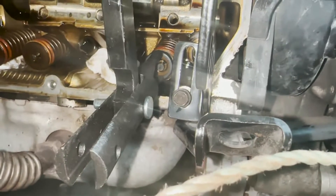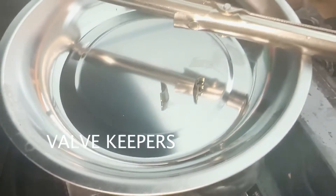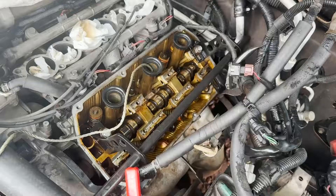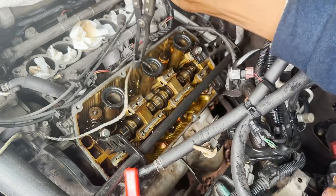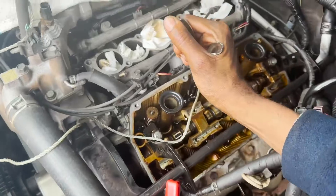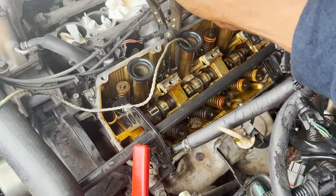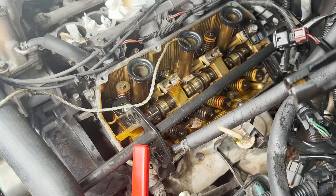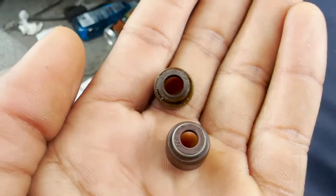Basically what I had to do was set up the tool just like that and gently push it down, then use the magnet to collect the small pieces. To remove the old seal, just hook it with this plier — as you can see, it's out.